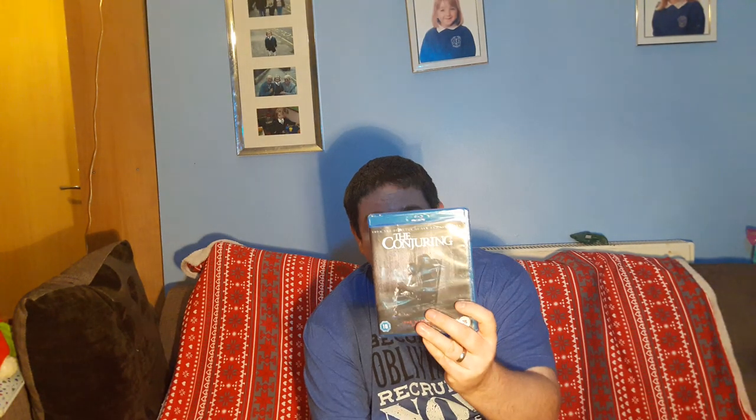I also picked up The Conjuring because I think I've got The Conjuring 2 on Blu-ray but I'm not 100% sure. It's still completely sealed and that was £1.99 as well.